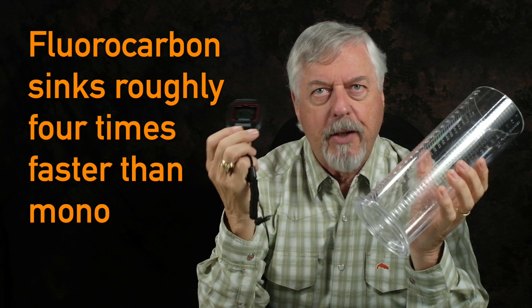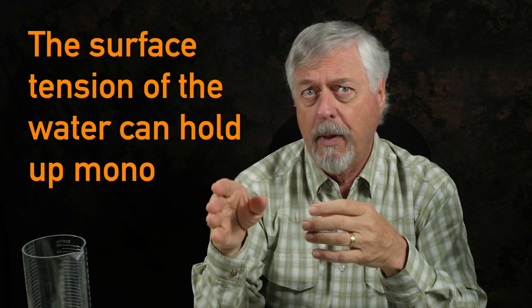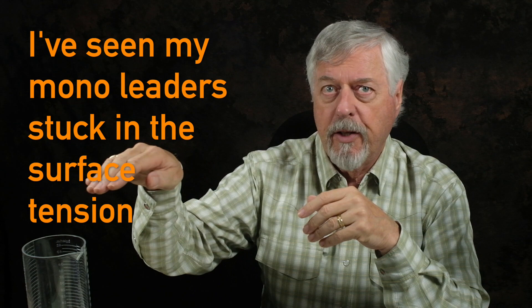Why fluorocarbon over mono? I'm a nerd — stopwatch, graduated cylinder, I've timed them. Fluorocarbon sinks at roughly four times faster than mono, and mono barely sinks at all. Another problem with mono is that if you're using a long leader with a very light fly, the surface tension of the water can actually hold the mono up and hold up the fly. So if you're trying to sink a light fly on a long leader, you've got to use fluorocarbon to penetrate the surface tension. I've watched my mono leaders stay hung up in the surface film until they've gone partway around, and then they start to go down.